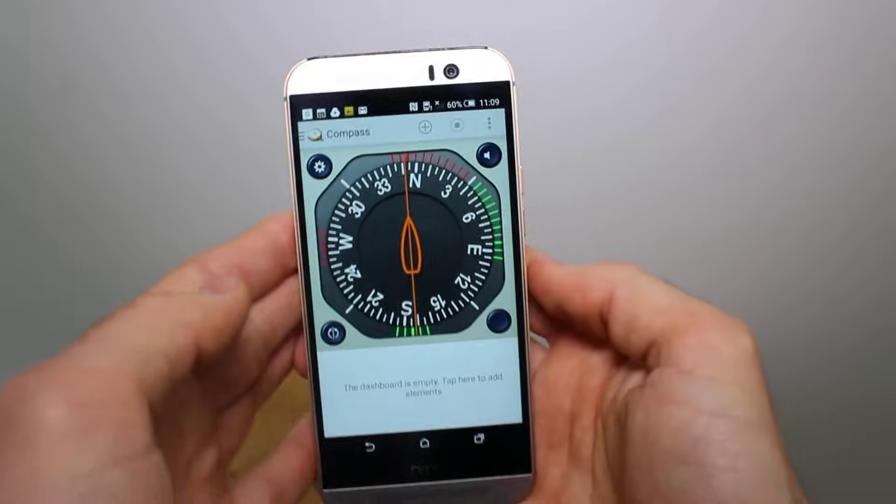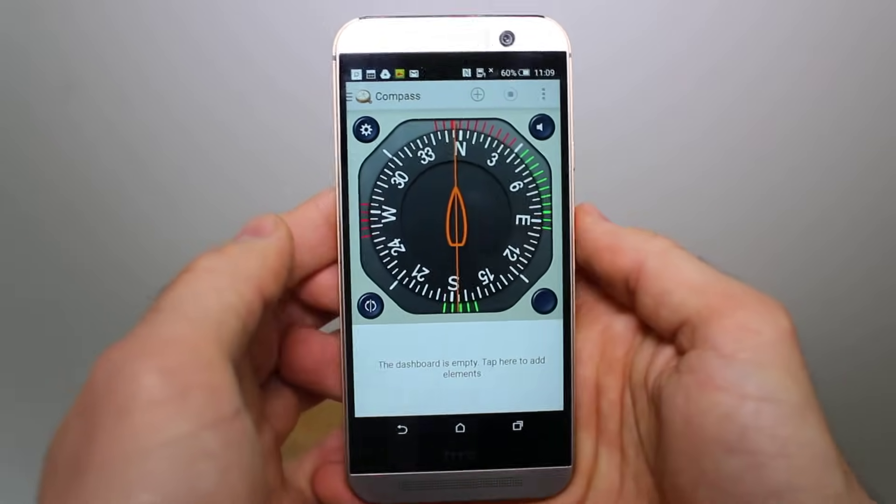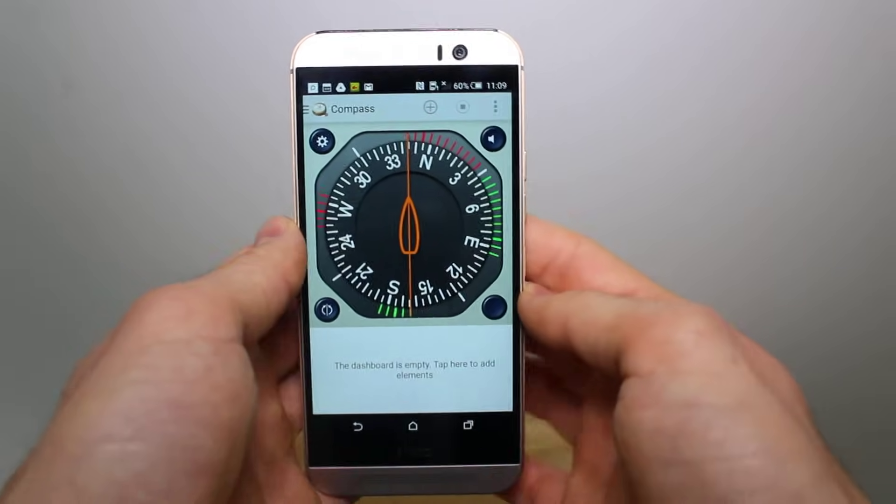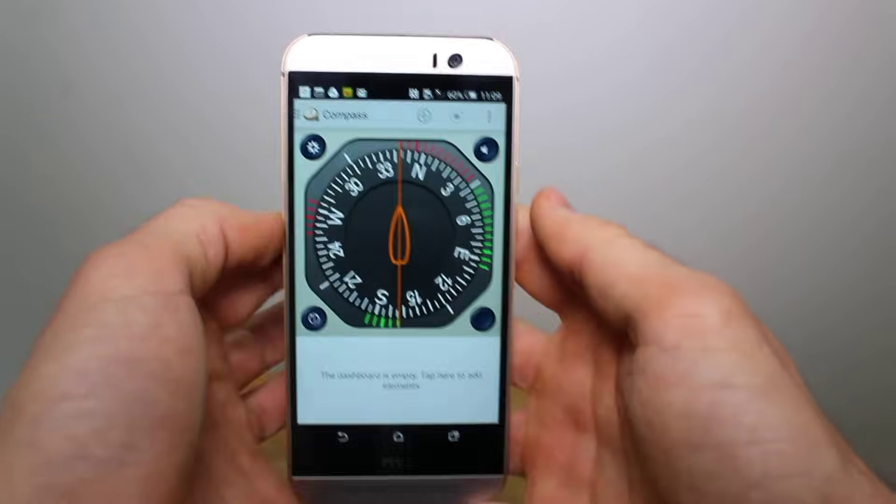The second method — and we think this is a slightly more fun method — is to wave your phone around in a figure-of-eight shape in front of you, like this. Kind of like you are playing with a poi or waving a glow stick or a magic wand around. It's up to you how you imagine it, it doesn't really matter. Do that three to five times and your phone compass should be calibrated again.